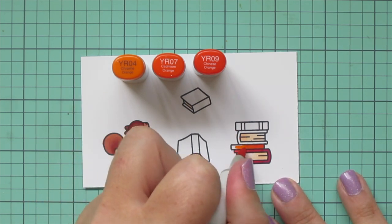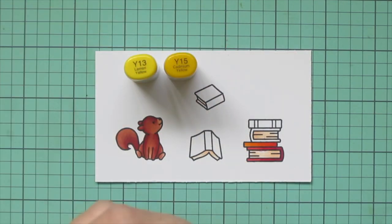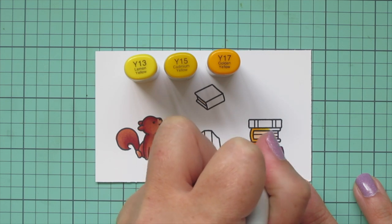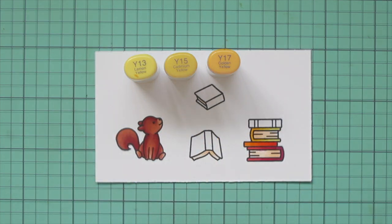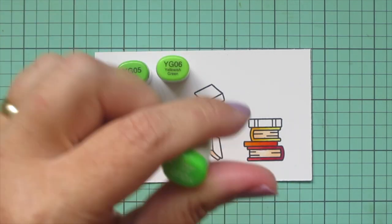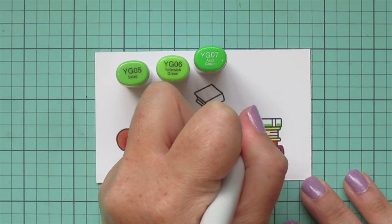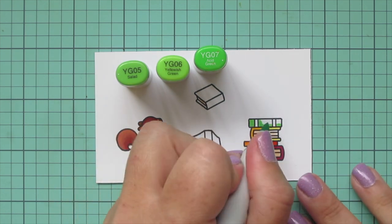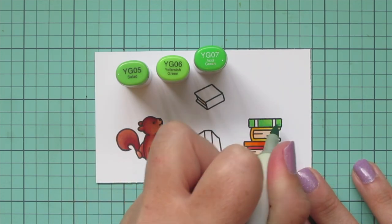For the next book I'm adding yellows, switching to shading on the left side because that's where the top of the spine is, using Y13, Y15, and Y17. Then I'm switching to some greens with YG05, YG06, and YG07. This one I shaded slightly differently because it's at the top of the stack, so it gets some light on the top edge of the spine. I used YG07 at the bottom edge and a little on the left, then blended out with YG06 and filled in with YG05.